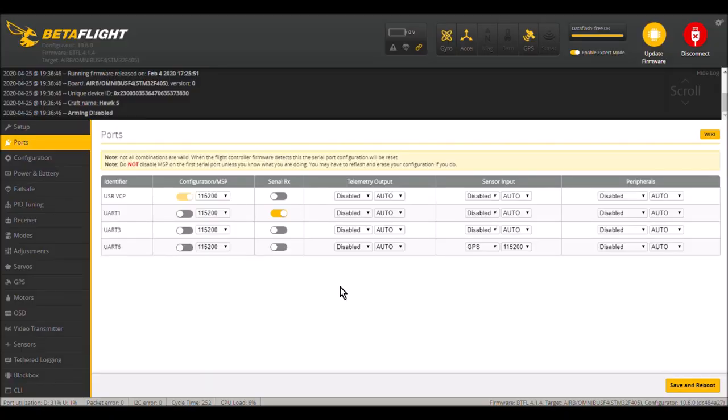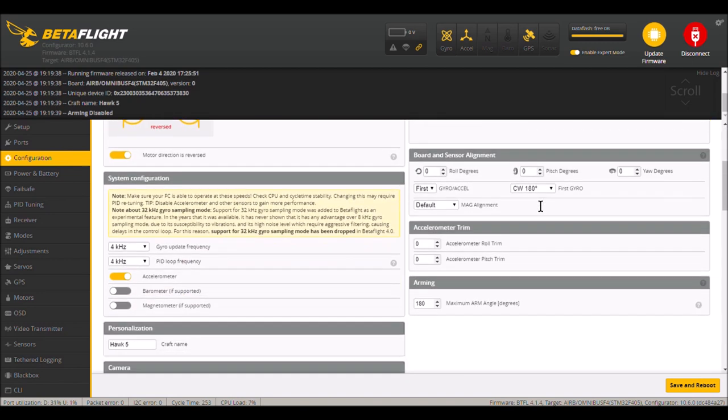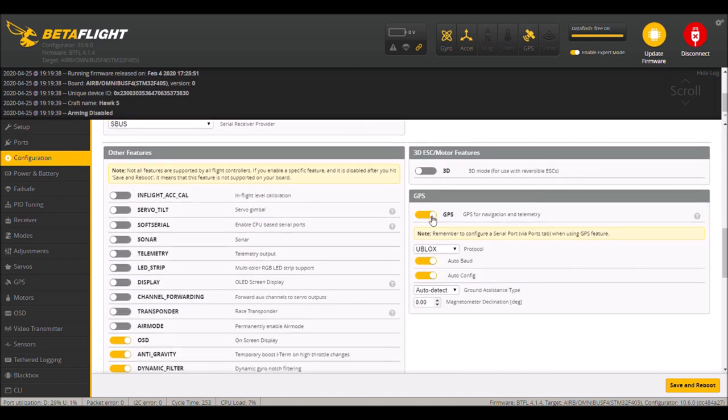Once you have everything set up, go into Betaflight. In the ports tab, find the UART you've soldered the RX and TX wires to, and under the sensor input column, turn on GPS and set the baud rate to 115200. In the configuration tab, scroll down, turn on GPS, put the protocol on U-blox, and enable auto baud rate and auto config. That seems to be working well.